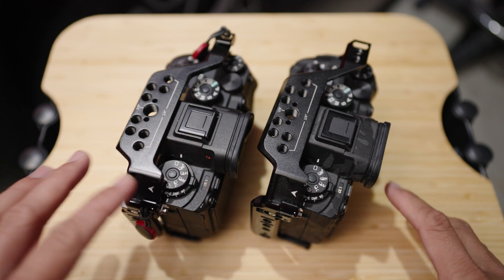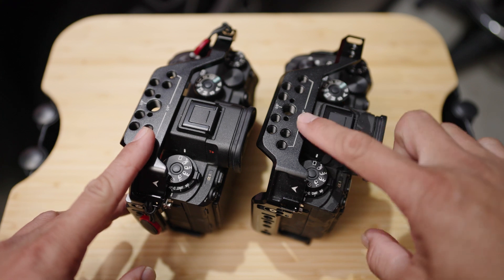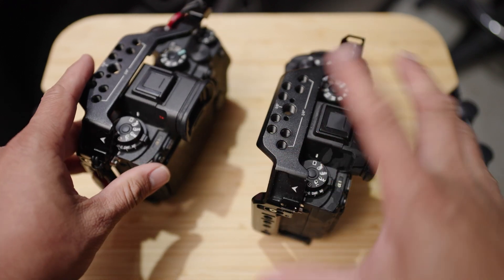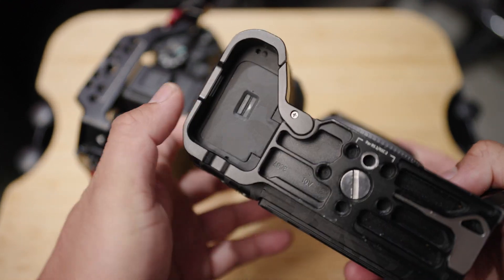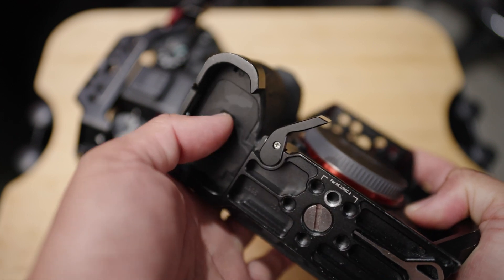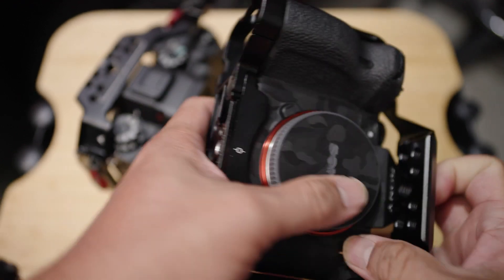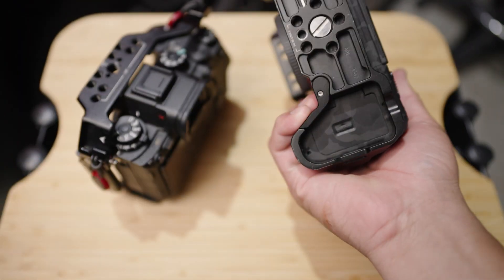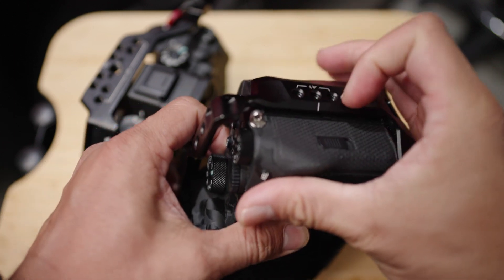So this is from SmallRig. They are almost the same, but this is the upgraded one and this is the old one. I got this first and I got this next. The reason I like this over the previous version is that the bottom part is like this — you have to open that to open the battery compartment. The good thing about this side is that once you hold it, it just goes flush with your fingers and doesn't hurt.